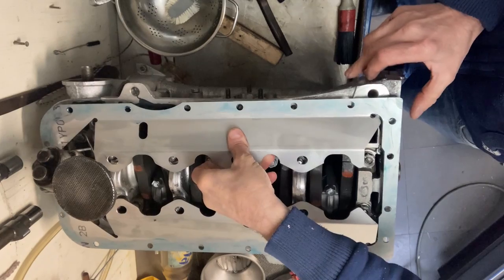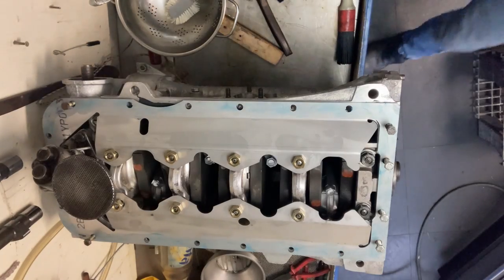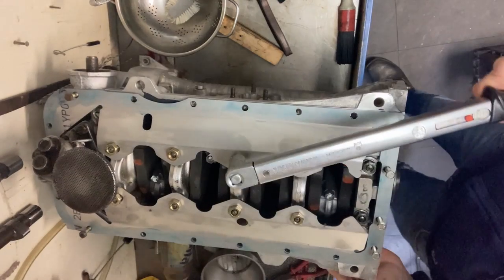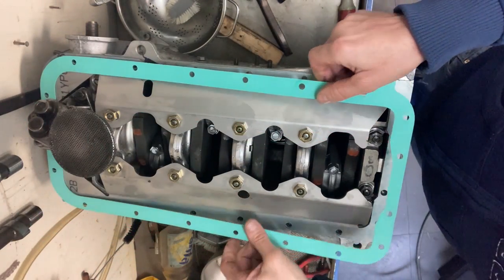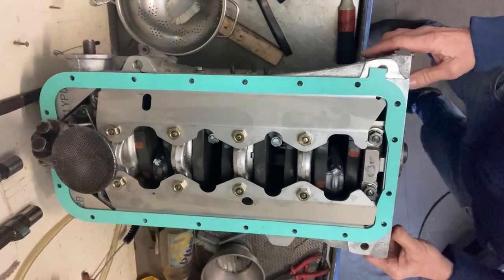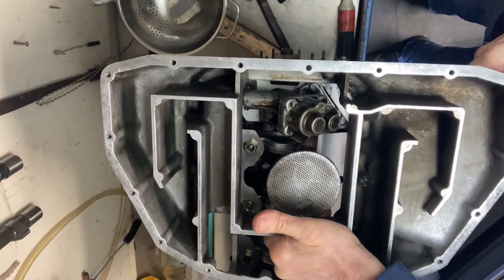I also bought a baffle plate for this engine. I fitted this baffle plate with some adhesive between the plate and the engine block, so it also provides some rigidity to the engine block. I bought some new nuts to torque it down to the bearing caps. Between the sump and the baffle plate I used the standard gasket — maybe it's better to use an adhesive here also so the sump can give some extra rigidity to the engine block, but I chose to use a normal gasket so disassembly of the sump would be a lot easier.